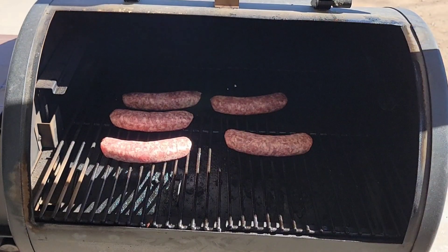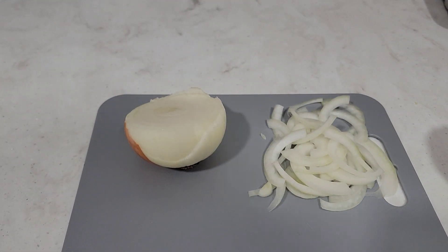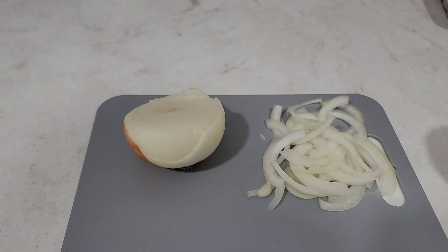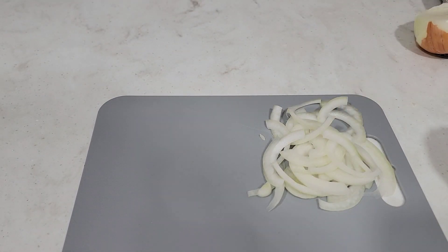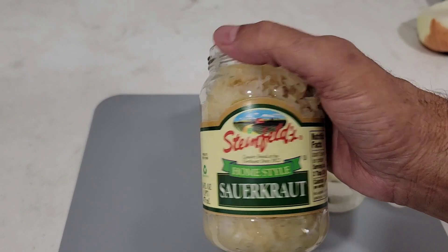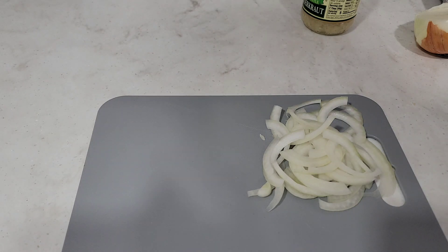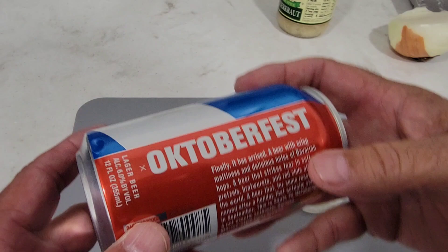We'll get them in a pan, beer braise them, and enjoy them. These are Oktoberfest beer brats. Brats are usually served with mustard, grilled onions, or sauerkraut — some people like ketchup, some just like mustard. I've got a sweet onion diced up, and I also picked up some homestyle sauerkraut from the store. I tasted it a little — it's pretty tasty. And of course, I've got to use an Oktoberfest beer. I'm in New Mexico, and Santa Fe Brewing made an Oktoberfest beer.